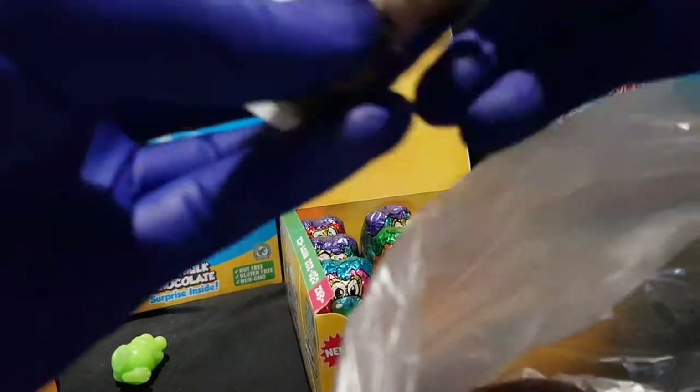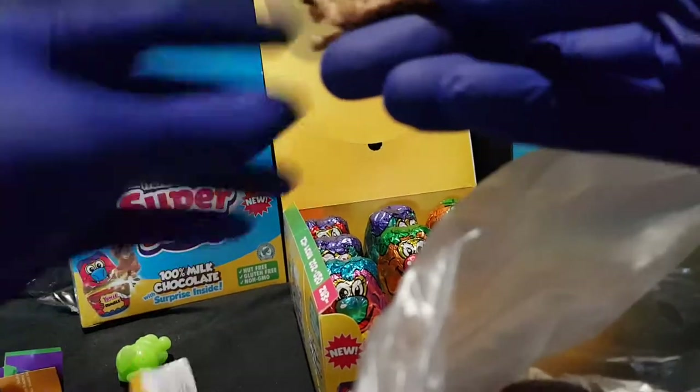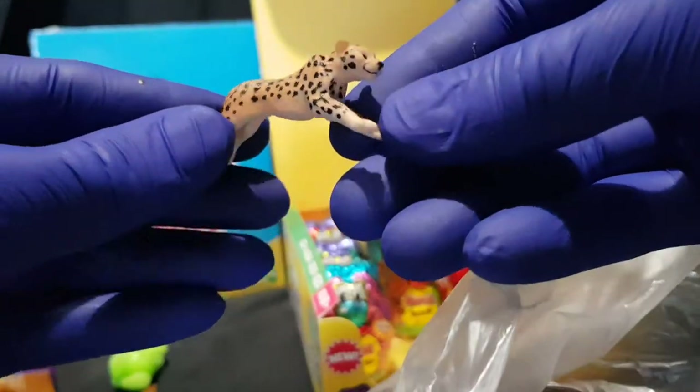And we have... it is a Cheetah. There we have it.